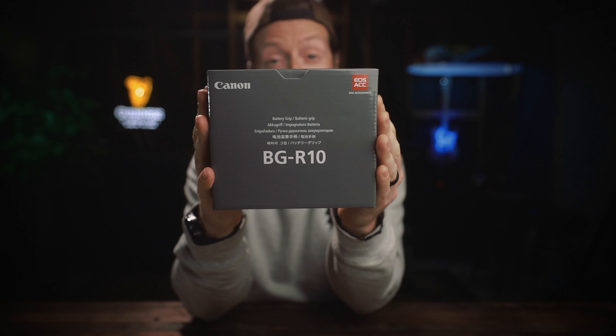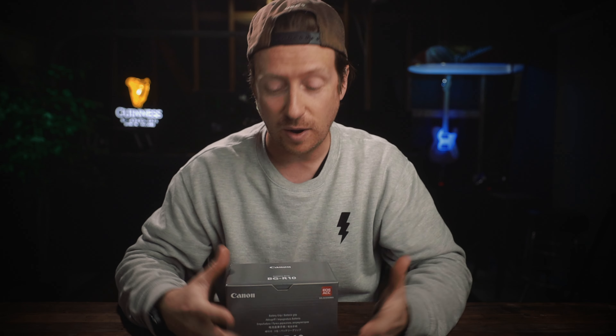So my other option was to pick up this bad boy — the Canon BG R10. And in this video, I'm going to give you my quick review of what I think about this battery grip on the Canon R6. Let's take a closer look.